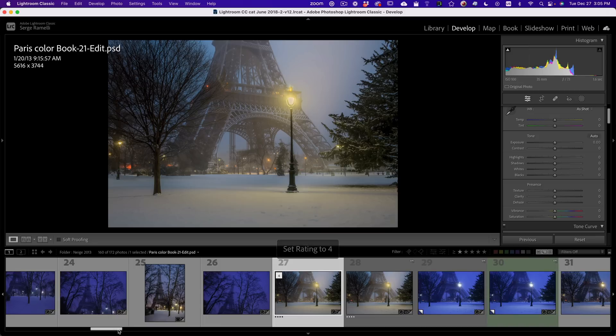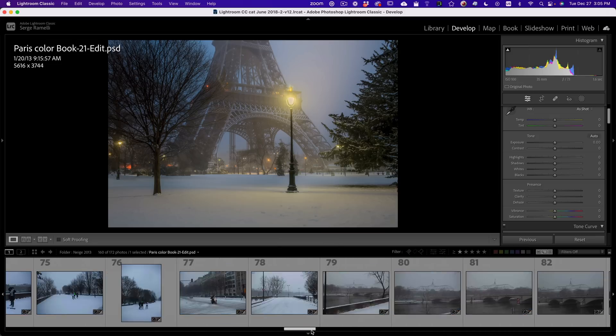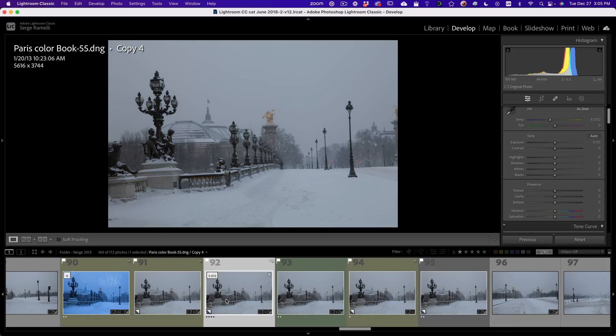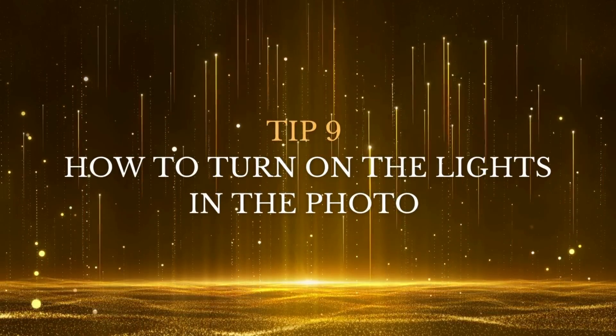I'm going to press four to give a four star to this one. This tutorial could go on for hours, but there's one last photo I want to show. I really like this one — the Alexander III bridge. I'm going to give it a night feeling and turn on the lights.